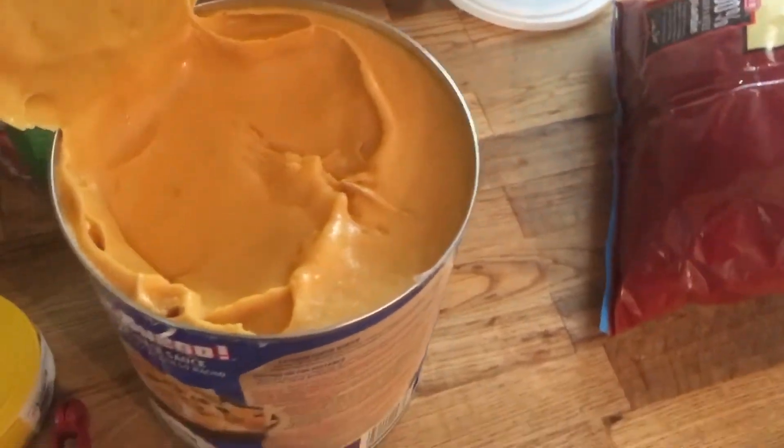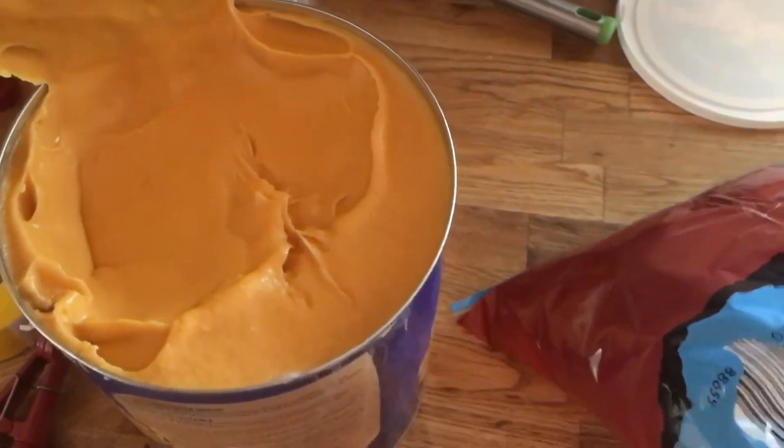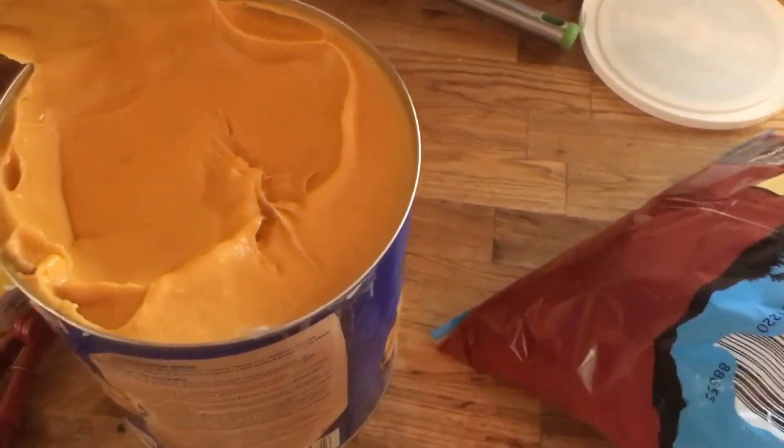Let's take a bite. Oh wow, that smells good. Mmm, that's legit.